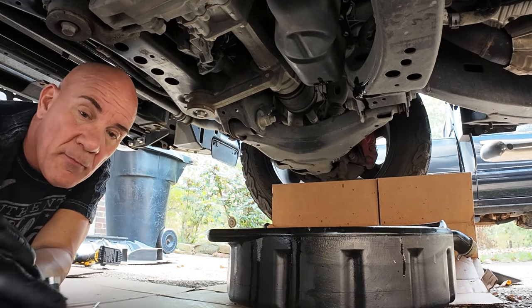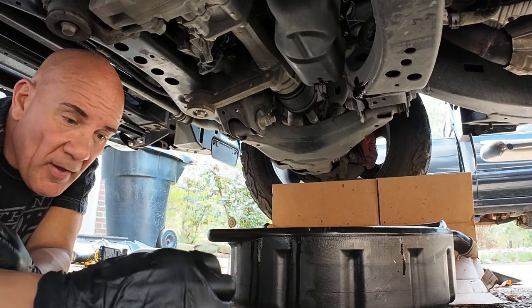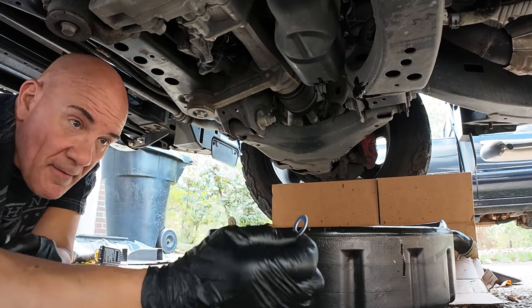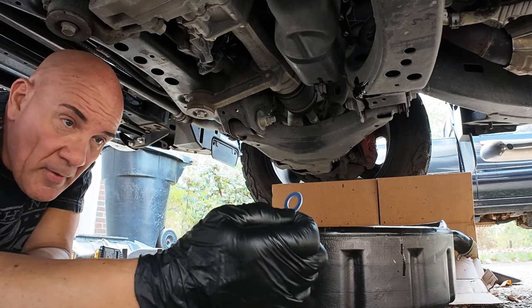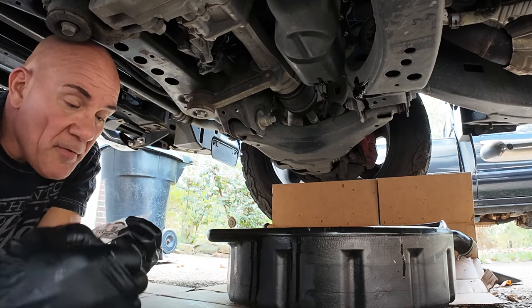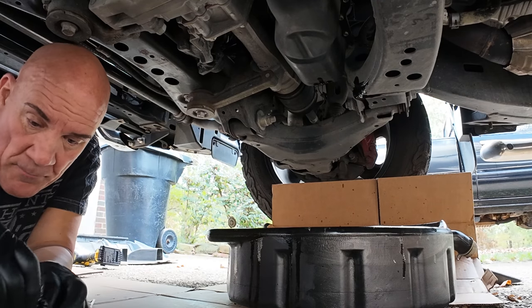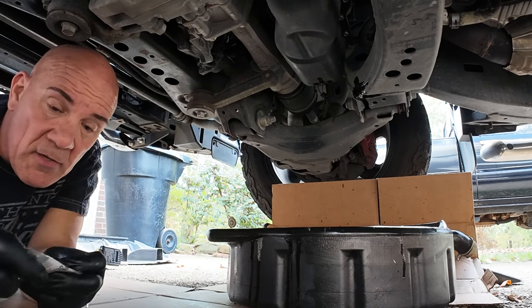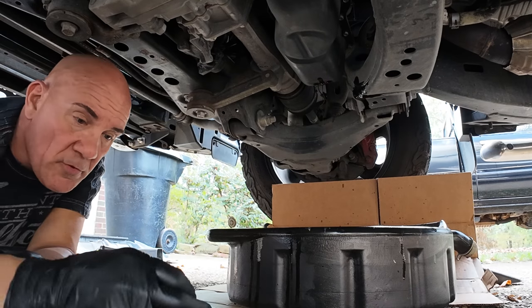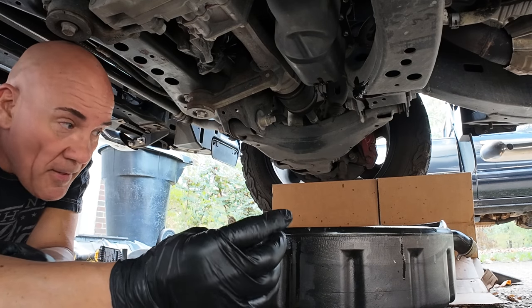While the oil is still draining, I wiped off the drain plug. It's a magnetic drain plug — there was nothing to be concerned about in there. The Tundra does not come with a drain plug that has a built-in gasket, so this is the gasket I got from Toyota. I buy a pack of these and I'll leave the part number in the description. Whenever I do an oil change, I keep them in the truck so they're readily available.